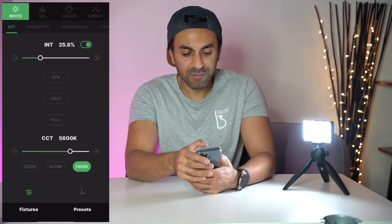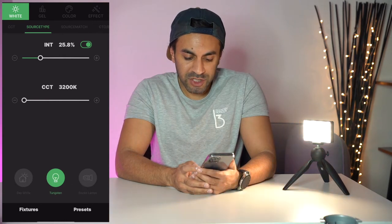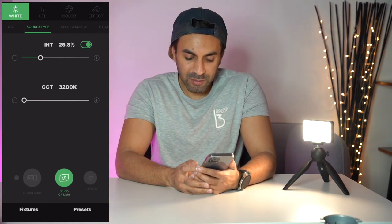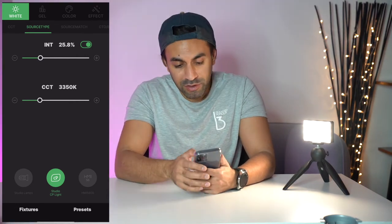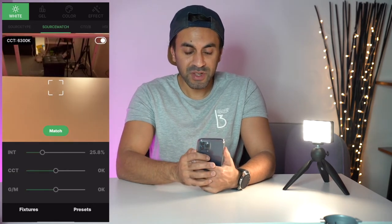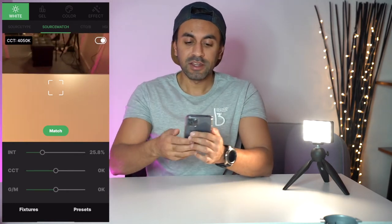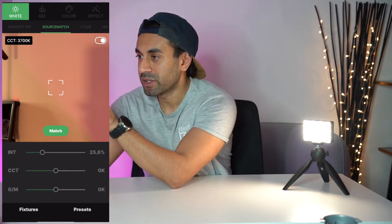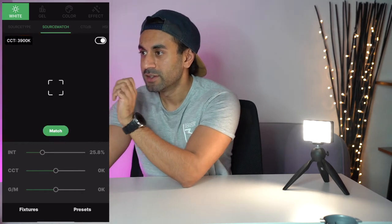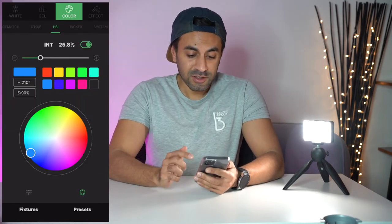In the source type menu, you can change the setting to tungsten, studio lamp, studio CP light for best adjustments for those specific scenarios. The source match feature opens the camera — if you see a wall and want the light to match that color, you just take a picture and hit match. For example, matching a warm wall gives 3900 Kelvins and the light instantly adjusts to 3900K.